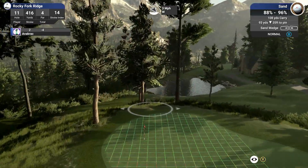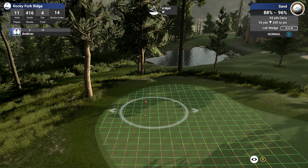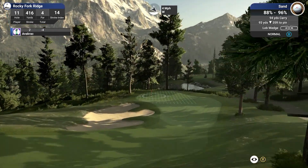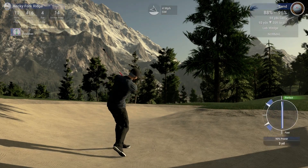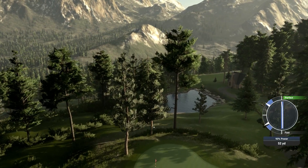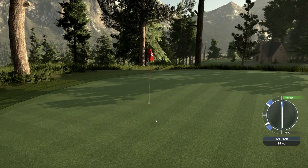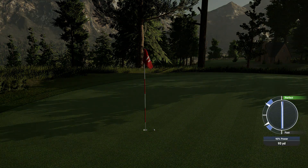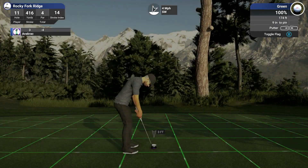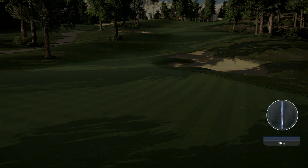Back to the hole. Lob wedge — oh yes, yes, go! Go you good thing, get in the hole! Sit right next to it. What a shot from the bunker — that's how you play golf. That'll probably be the last one of those shots. Back to five under.